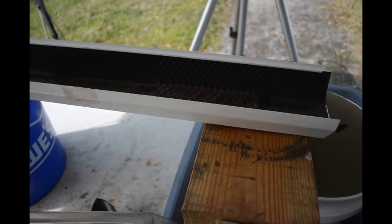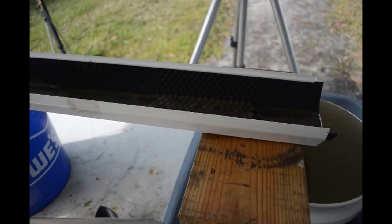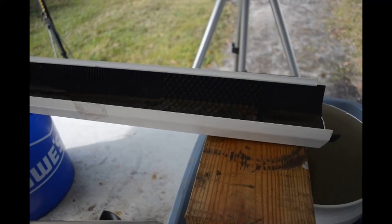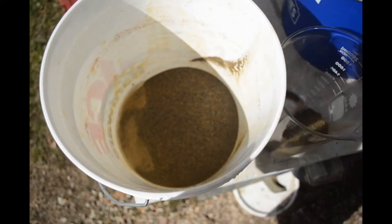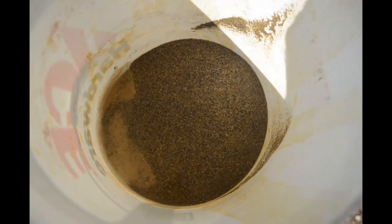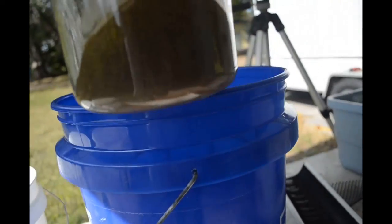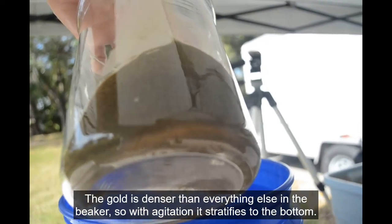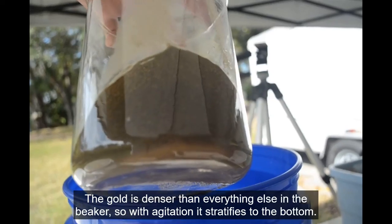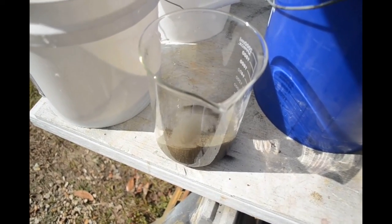I'm going to clean out this sluice one last time, get all my concentrates together in a bucket, and then put it in a glass beaker to see if we can get it to stratify — see how much gold is in the bottom of the beaker. Here is the stuff that is left over after running through the sluice six times. And here is the stuff that stayed in the sluice — boy, is it rich in gold. I sloshed this around and there is a lot of gold in the bottom of that beaker. I'm going to process this and get the gold out of it — that may be the subject for another video.